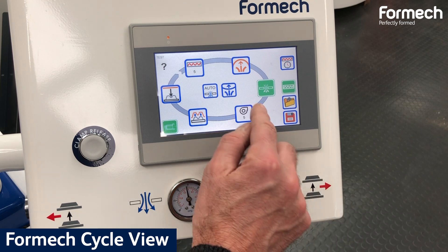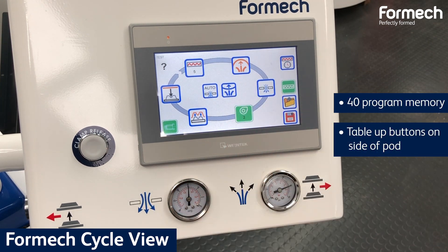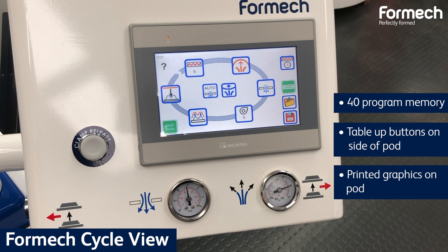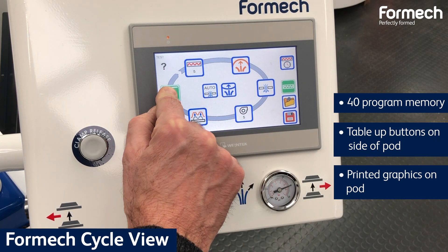Our in-house software Formec CycleView will allow the user real-time adjustment and the possibility of saving up to 40 programs. The Table Up buttons lift the table quickly and make the operation effortless.